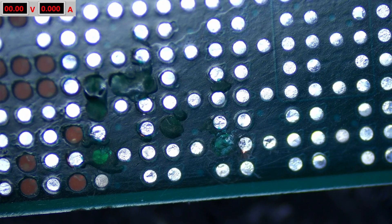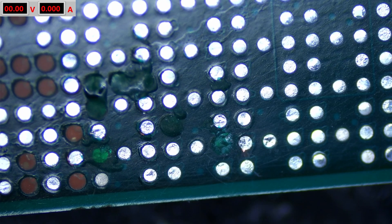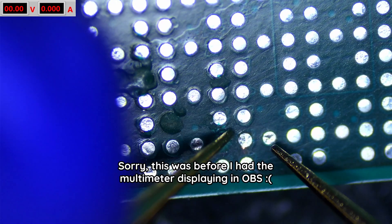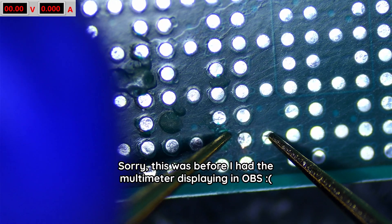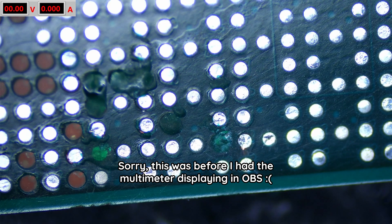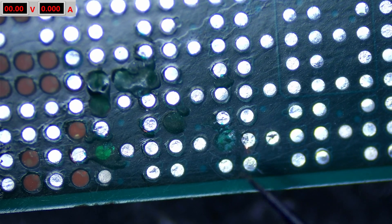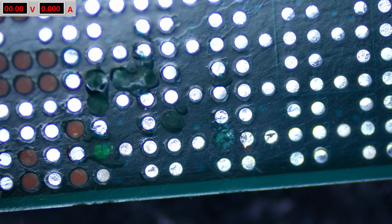I've got this one basically where I want it, so I'm going to leave that. If I use a multimeter right now in diode mode — I know for a fact this here is ground — so if I go between here and here we're getting a 0.8 voltage drop. I know that that's not shorted to ground, and we can now use that to solder a new pad.